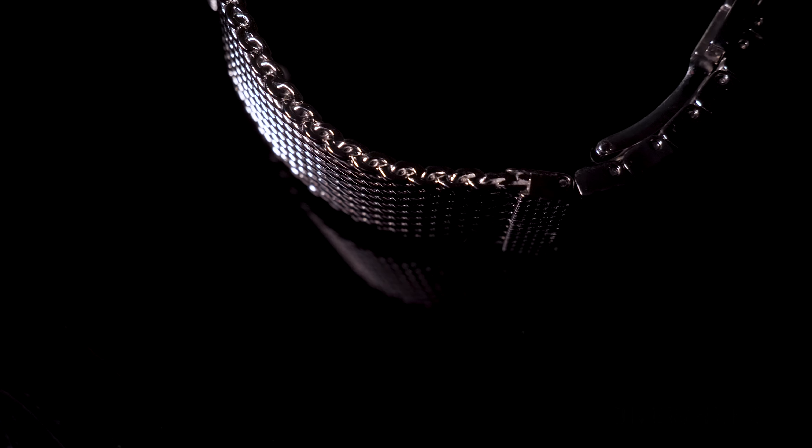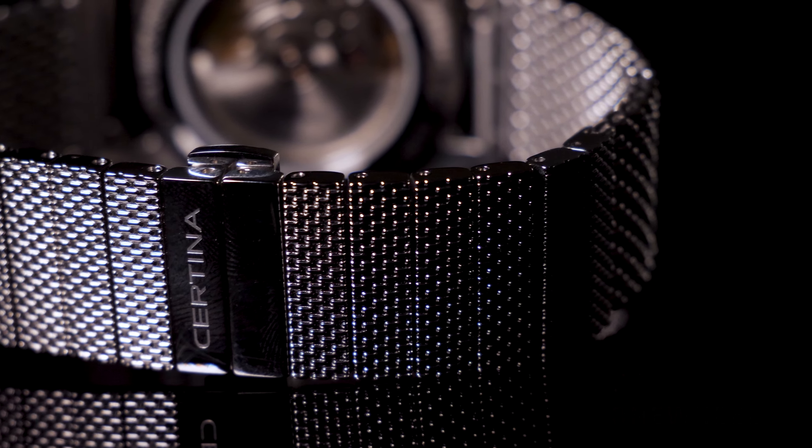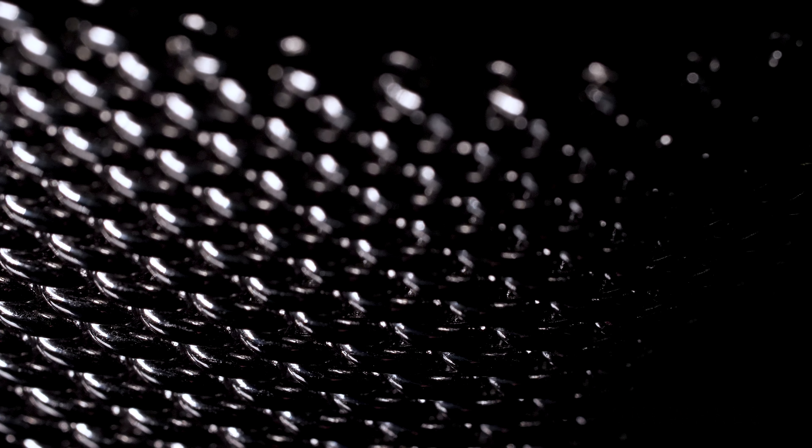Now we can move on to the movement in this watch. It is the same as what we saw in the DS-1 Big Date — the Powermatic 80 — and the number hints at the power reserve. This is quite an innovative movement, and there are few alternatives in the same price range that can offer the same power reserve and innovation. Moreover, it is a Swiss-made movement, which adds a bonus point for this watch.